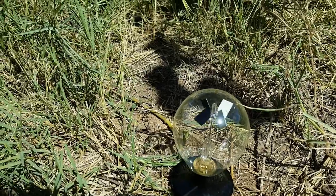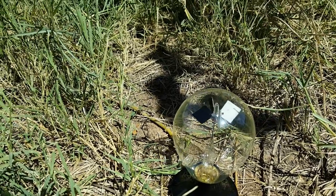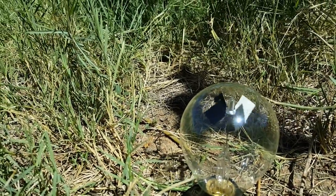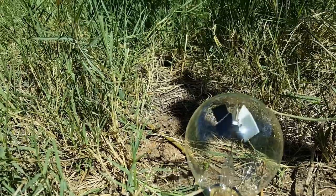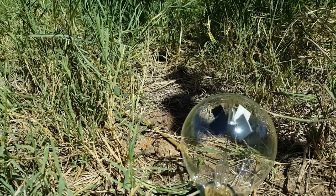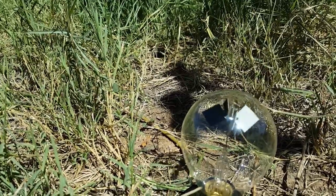Now we're going to see what it looks like outside. As soon as I brought it out here, they started swinging around. You can see that the sun's photons actually produce an awful lot of energy.